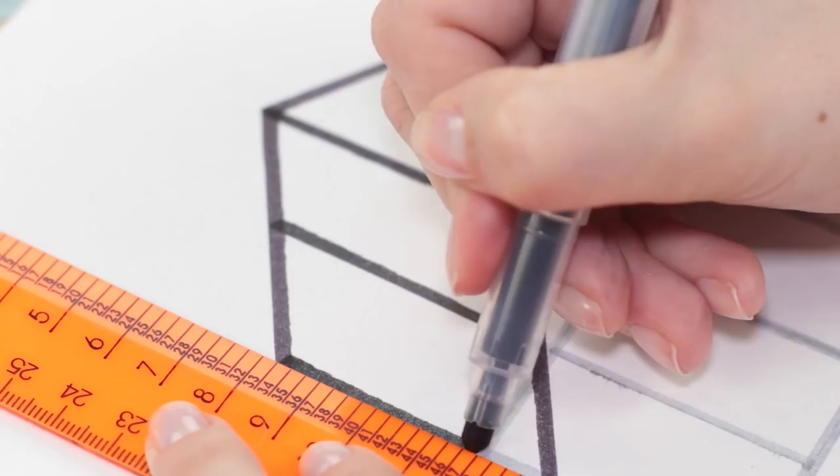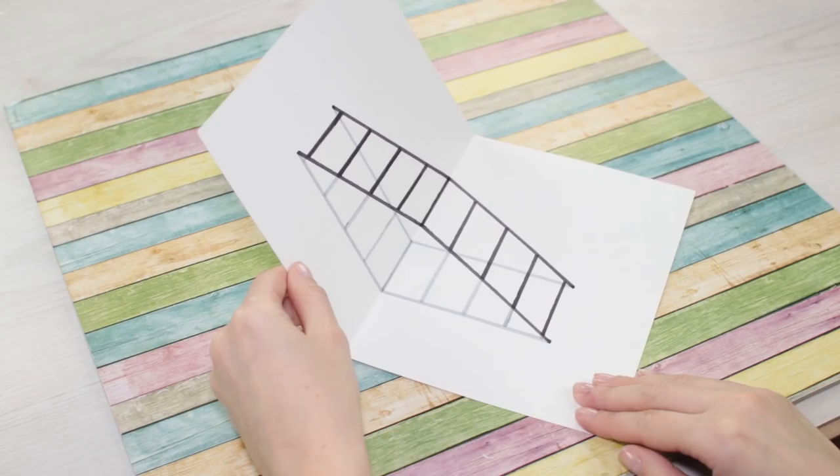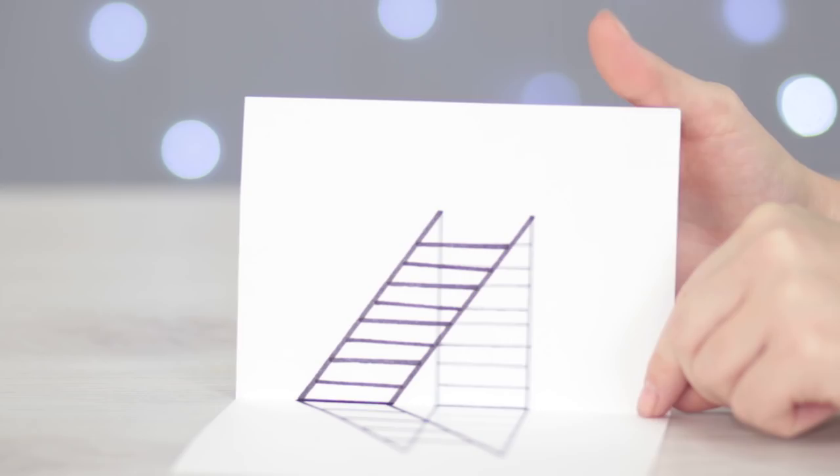Fold the paper and rotate it a bit, and the ladder seems to jump up off the sheet of paper. Did you enjoy this 3D effect?